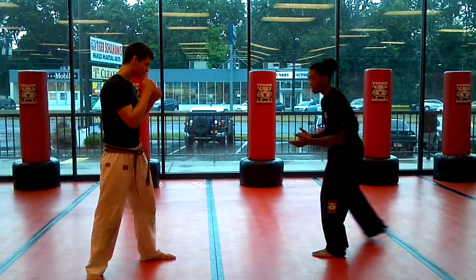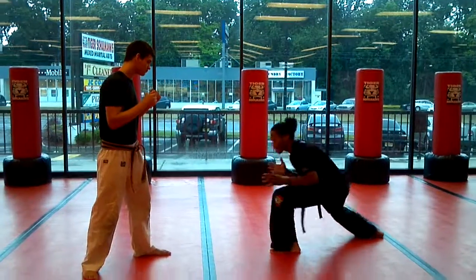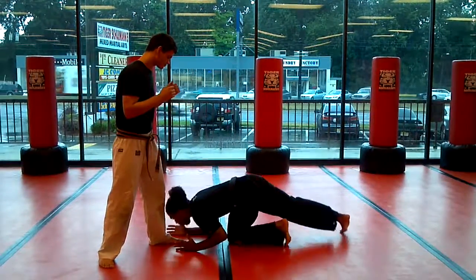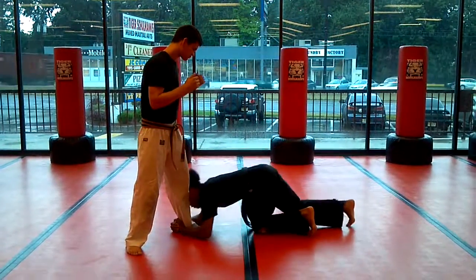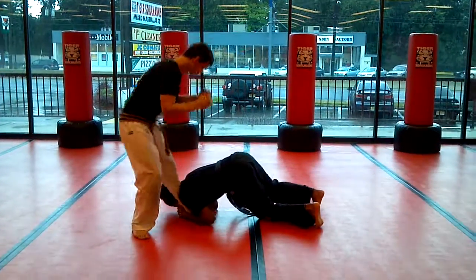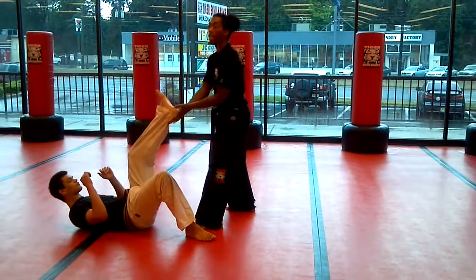A low single isn't from in close — it's from out of range. All I'm going to do is shoot and stay really low. My shoulder is going to be below my partner's knee. Then I push off my feet, push straight, and stand up with the leg in my hand.